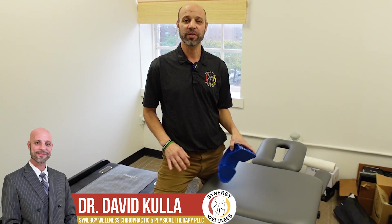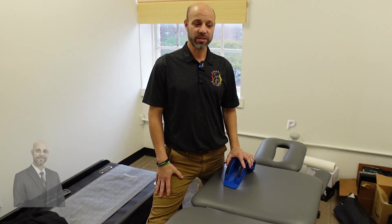Hi everyone, Dr. Dave here with Synergy Wellness here to show you how to treat plantar fasciitis.